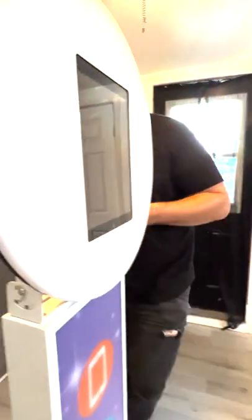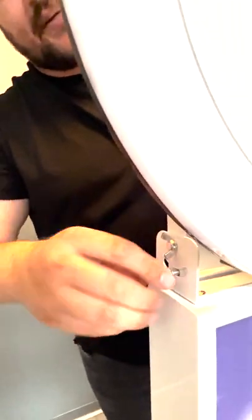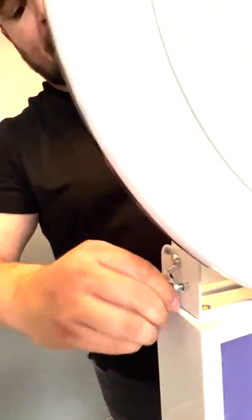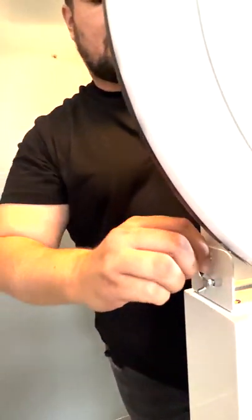After you put all four screws in, make sure to go back and tighten them all again, because while you tighten one it can loosen the others slightly. This is just a quick process — this should take no more than three minutes. Go back and tighten all sides until everything is secure.